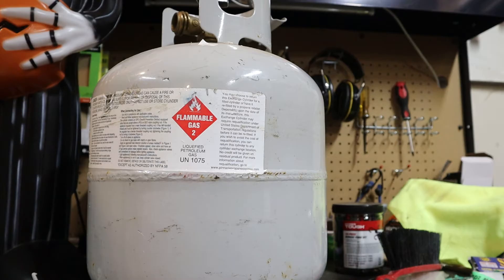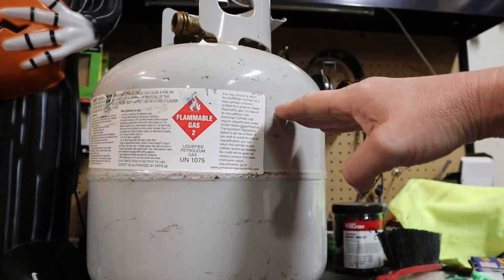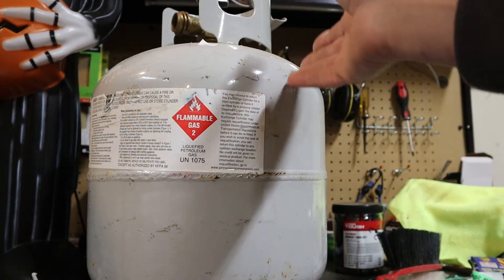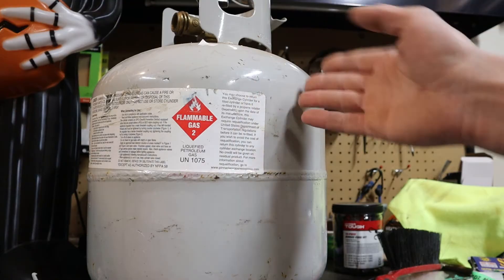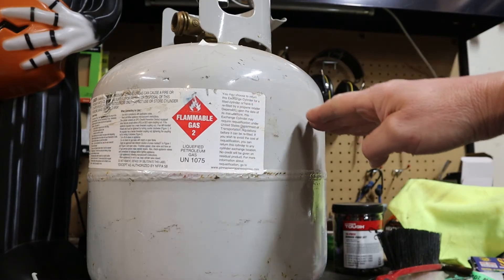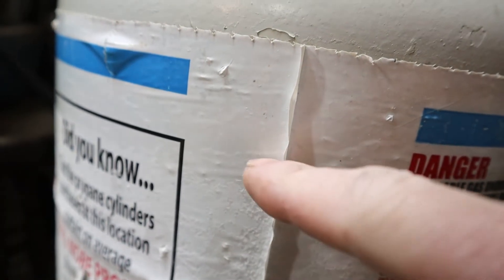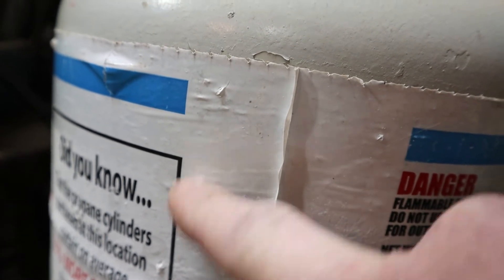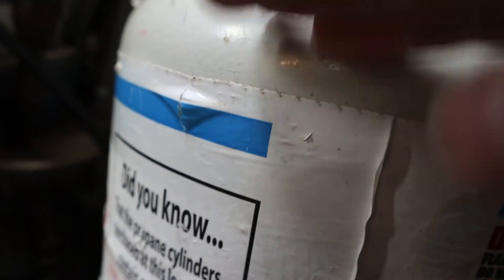When they fill your propane tank, they don't fill it right to the brim with liquid - they leave room in the tank, 20% or so, for there to be gas. As the gas gets expelled from the tank into whatever you're burning it in, more liquid has to evaporate to then burn off again. You'll get a frost line on the tank - let's go take a look. Right there is the frost line: below that line is liquid, and above that line is the gas.